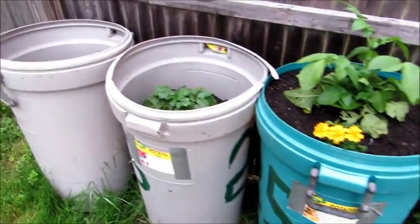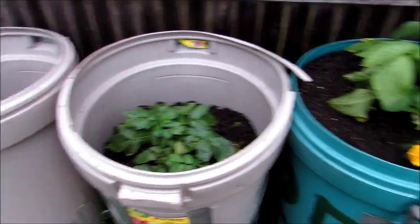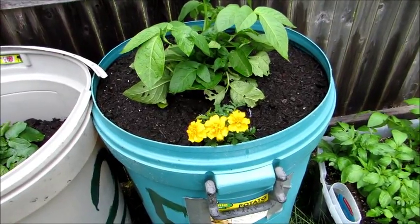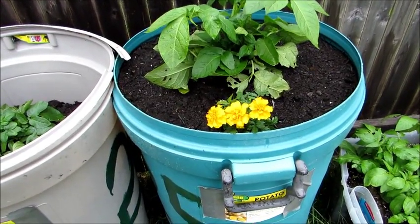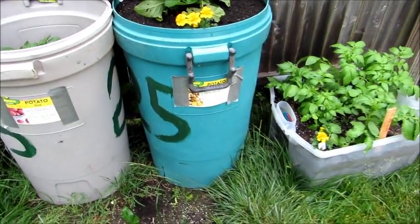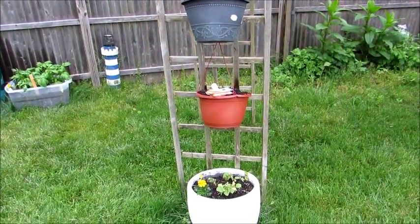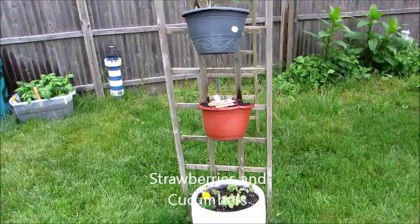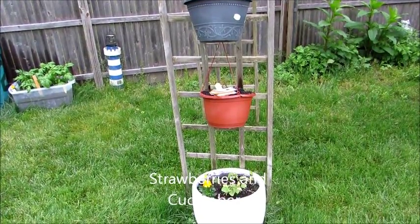I'll do the same — I'm just waiting for the one in the back. The center one I'm not going to touch; I'm just going to let that grow. That's the golden yellow.